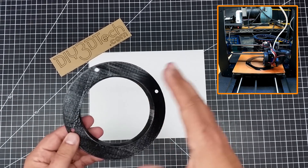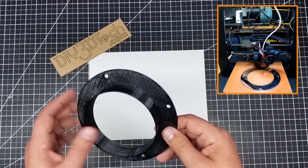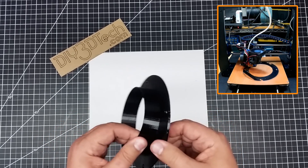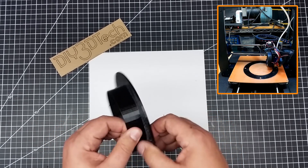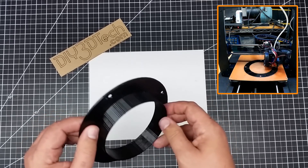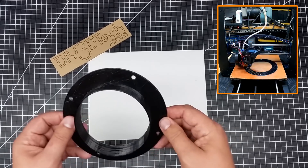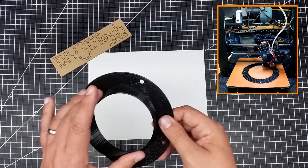I find that TPU works really well for these type of projects because it gives me the pliability and also the resistance. This will not delaminate. I've used TPU in a number of applications over the past couple of years and it's held up very well.